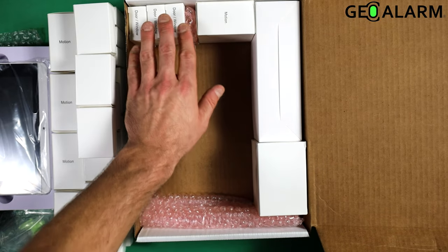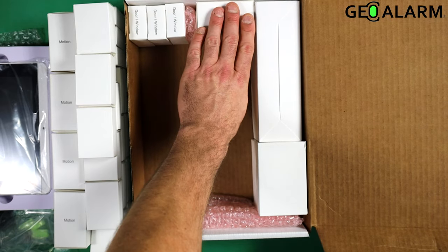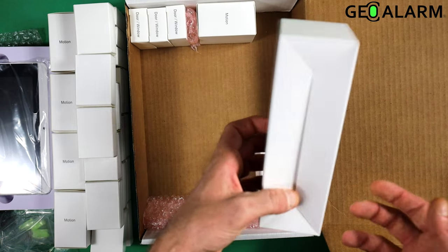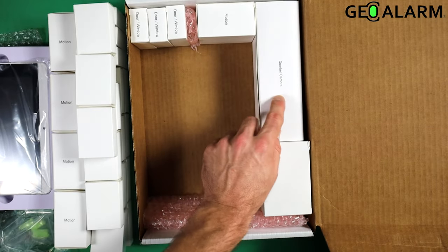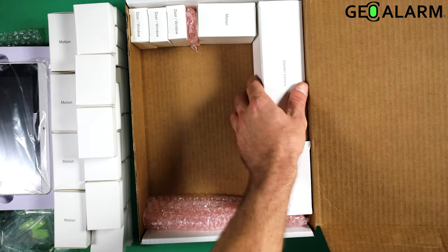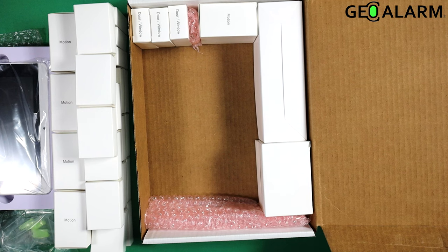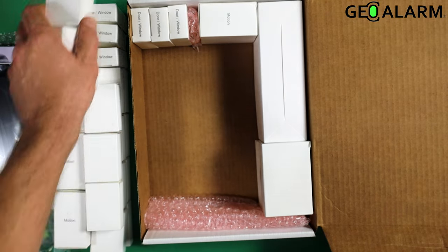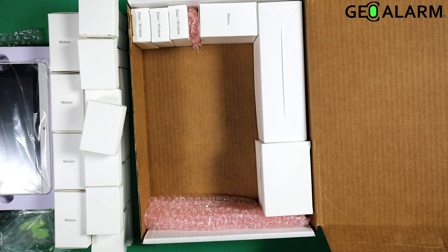The kit itself will only come initially inside of the box with the three door window contacts, one motion detector, the power supply, and whether or not you got a doorbell, this will still be in here. If you did get the doorbell, it'll be face up and say doorbell cam, and the doorbell camera will be inside of the box. Otherwise, it'll be flipped upside down as just a space filler. All of the other door contacts are on the outside here as well as the motion detectors, totaling to 20 door window contacts and 5 motion detectors for the Geo Kit L.